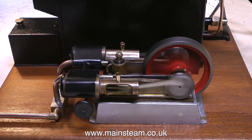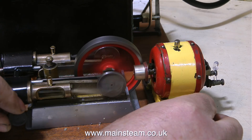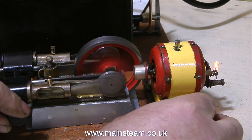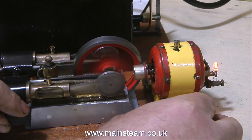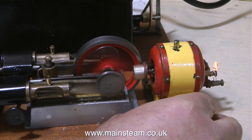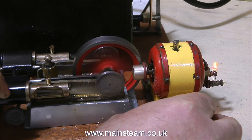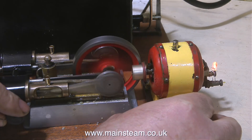So what about the dynamo? Well, the dynamo's a bit of a sore point. The way to fit it, in my opinion, is like this, so I'll leave this up to the new owner to decide how to fit it. As you can see, it's generating more than enough electricity to light this LED, but look at the speed the engine's having to run at to light the LED. This would wear the engine out in no time, so I'm going to leave this dynamo off the plant.